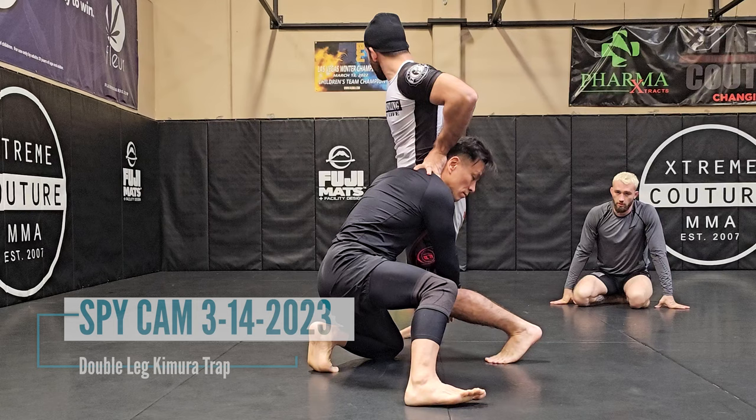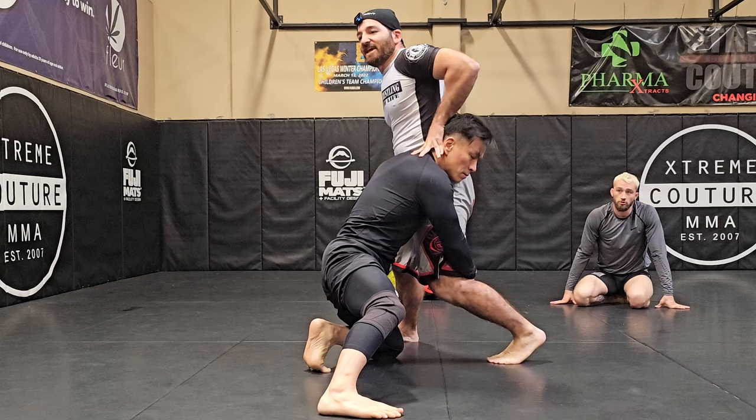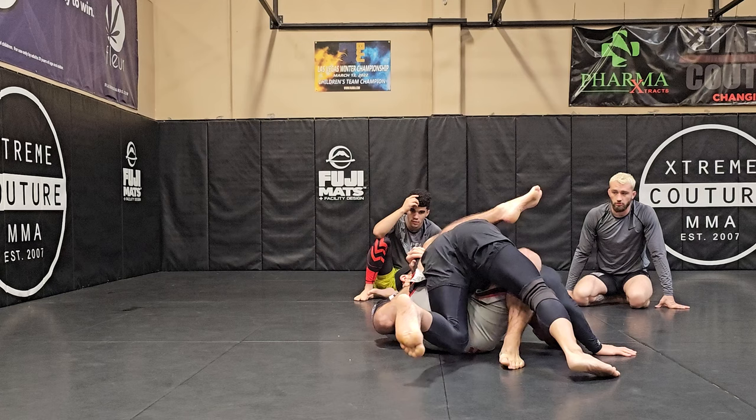I'm gonna sprawl — jam my hips, try to sprawl as much as I can. We're gonna assume that he got a good grip of my legs, so I didn't really get to complete a sprawl. If I stay here long enough, he's gonna finish.